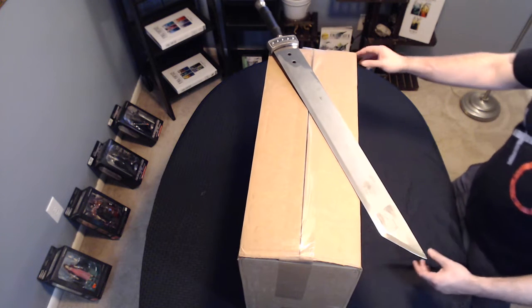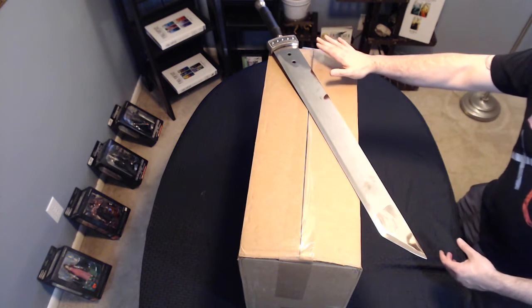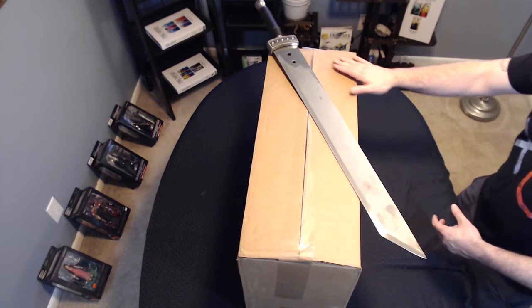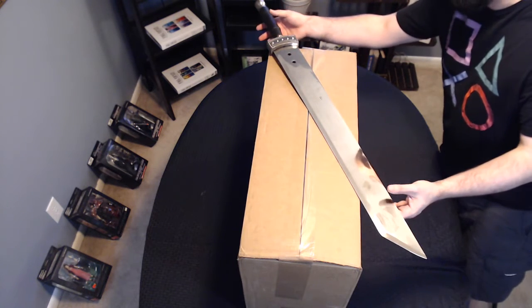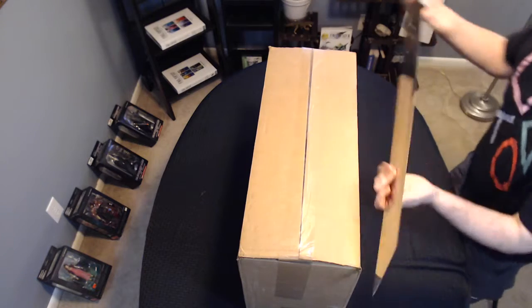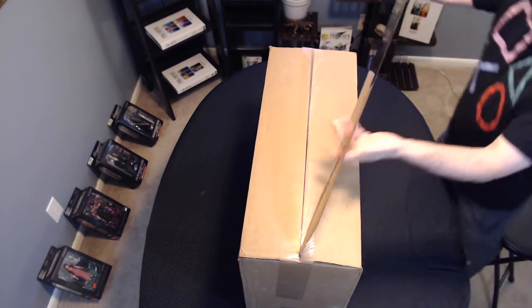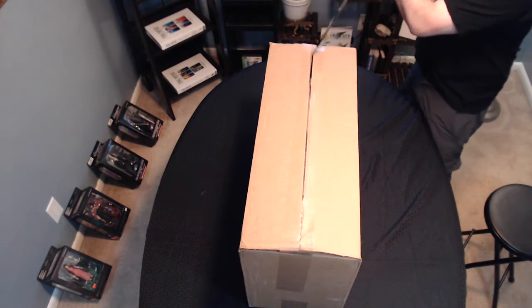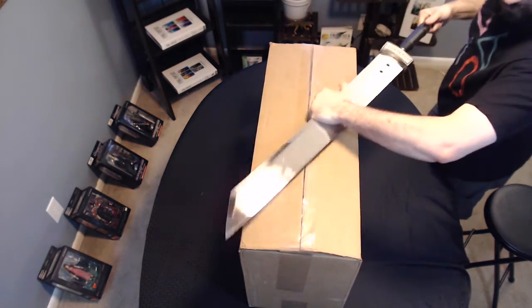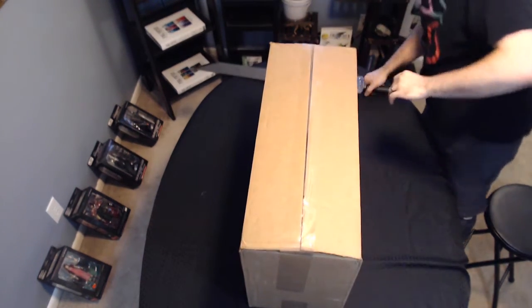I've really been looking forward to this. It's been sitting, staring at me, taunting me all day, and I've finally just now been able to get around to opening it. So let's crack this thing open. Of course, we've got to use the Honorary Buster Sword to crack into it. Let's see what we get.